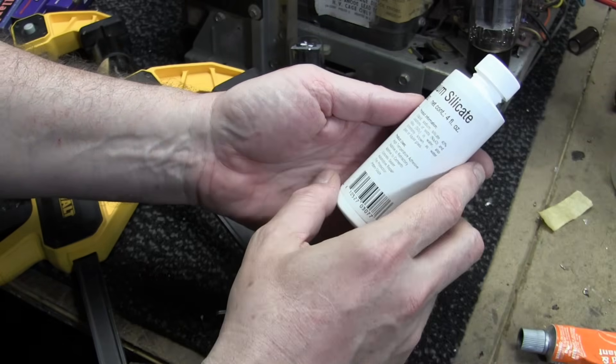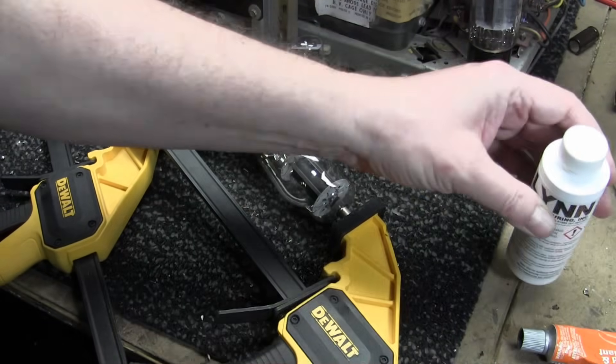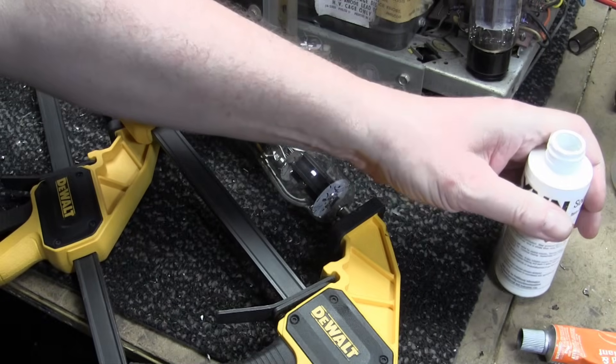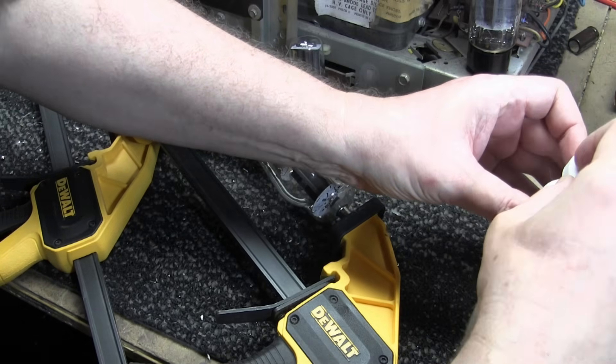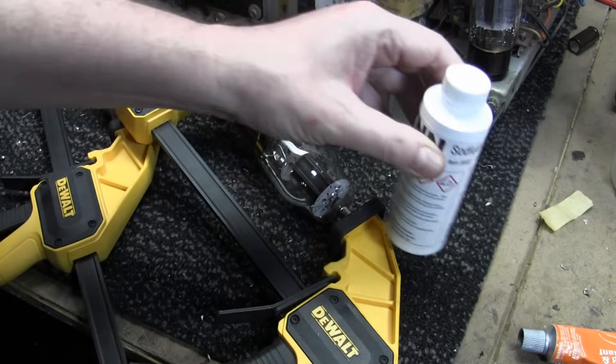It says on the container that if you get it on your skin, use plenty of water to get it off. I think it's fairly benign stuff. I better put the seal back on — I imagine it'll dry out if exposed to air. I think the seal is more to keep the product from going bad when exposed to air.